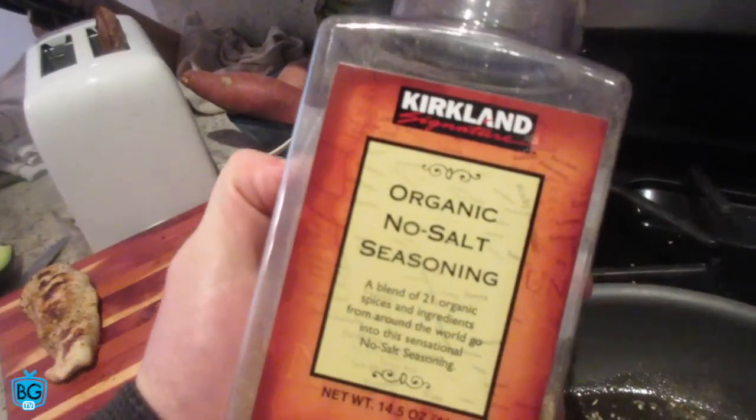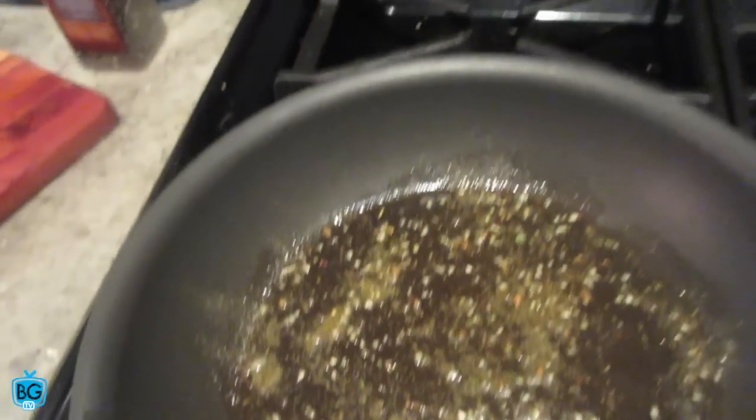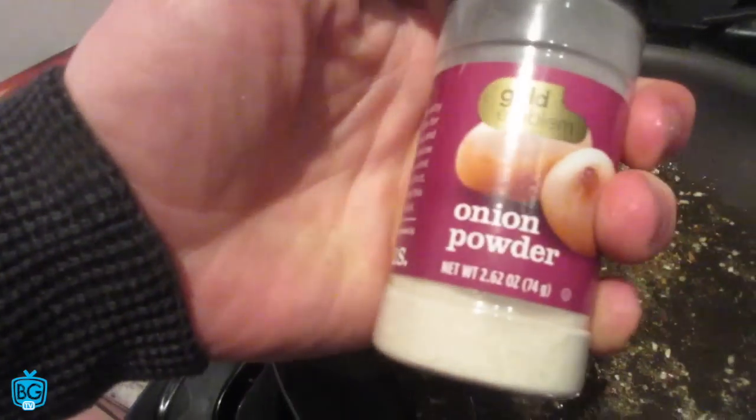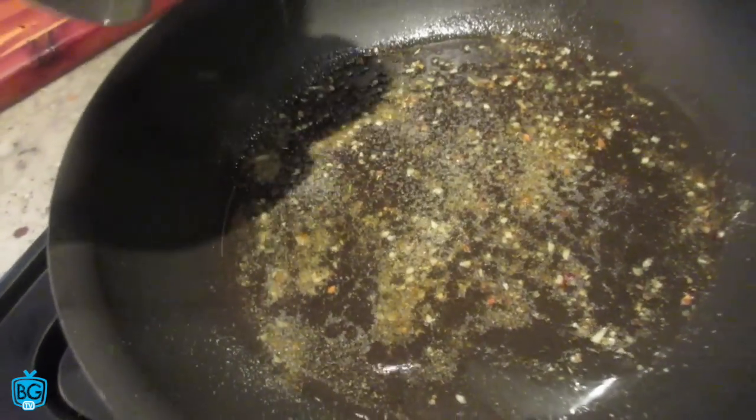What I've been doing lately with cooking is getting coconut oil in there, getting it melted, and then adding spices directly to the coconut oil. This is the organic no-salt seasoning from Costco. What I find that does is it gets the spices over whatever else we're putting in, as opposed to putting it directly on the food. I'm gonna add some onion powder on there as well, and what's going in here first is some chopped broccoli.